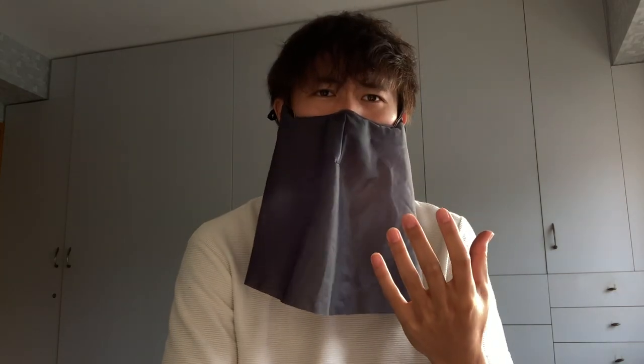But then, as a harmonica player, I wondered: is it even possible to wear a mask while playing the harmonica? And thanks to Cube Decor Workshop, a local mask factory, it is actually possible.